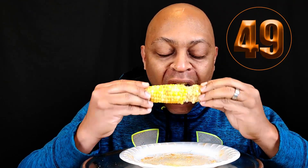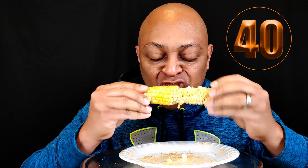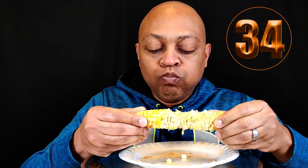T minus 50 seconds. T minus 40 seconds. T minus 30 seconds. T minus 20 seconds.